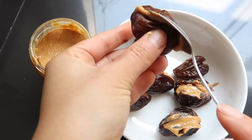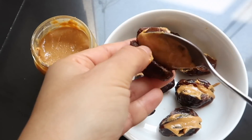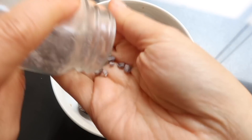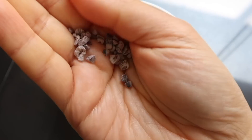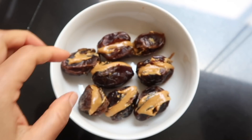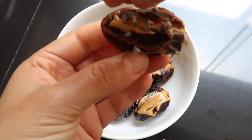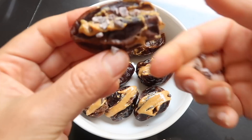Se veían totalmente distintos y obviamente están más procesados, tienen más azúcar y todas esas cosas. Una vez que tenemos eso ya relleno, si gustan, pueden tomar pepitas de cacao, ponerlas por encima, y con eso ya tendrían un postre. Simplemente se los quería mostrar como una opción. Lo que realmente voy a hacer es agregar un poco de chocolate por encima.